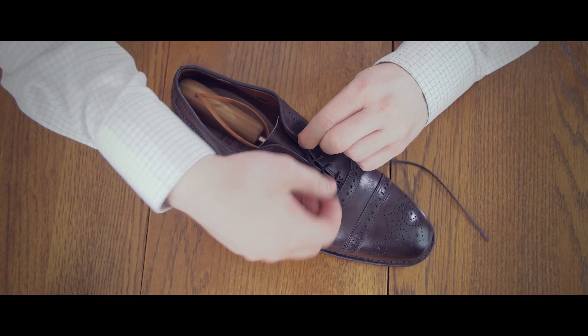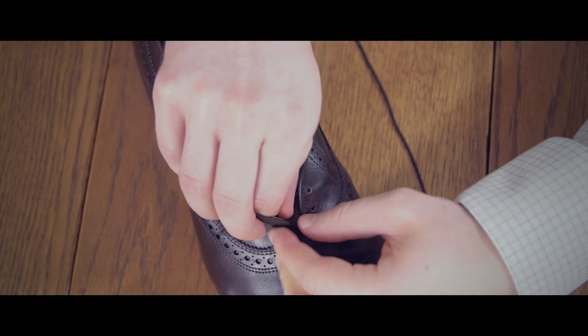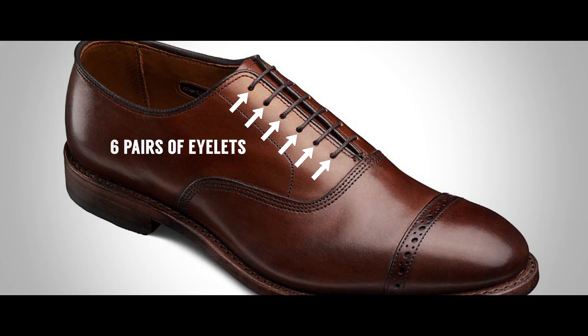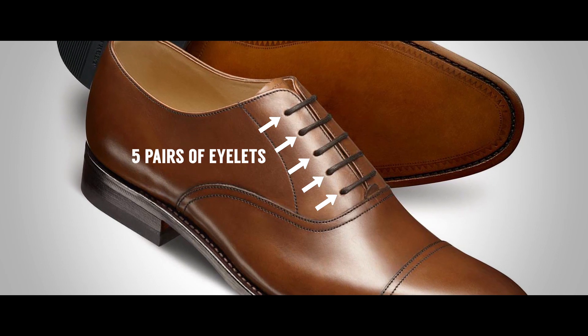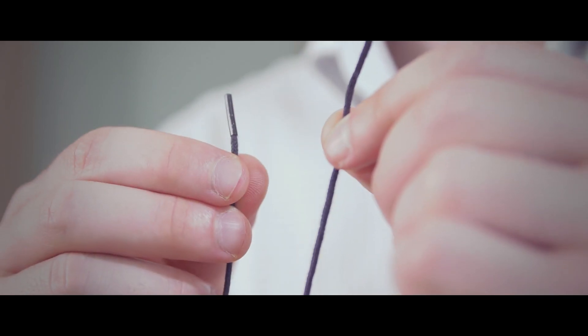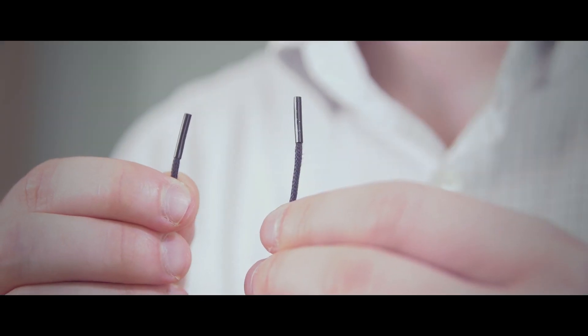To start, remove the laces from the shoes. Insert both ends of the shoelace into the bottom holes of the shoe. For six pairs of eyelets, make sure both ends are of equal length. For five pairs of eyelets, one end will need to be slightly longer than the other. For four pairs of eyelets, again make sure both ends are of equal length.